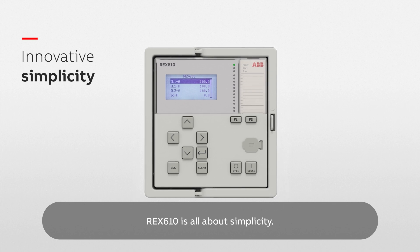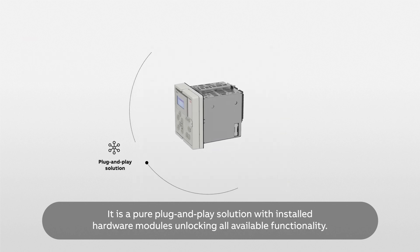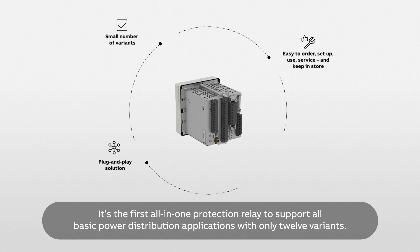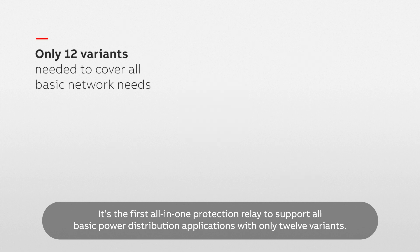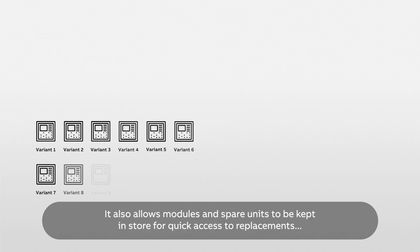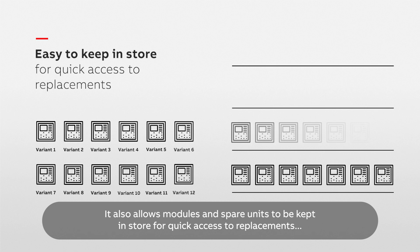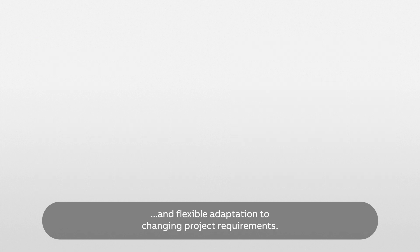REX610 is all about simplicity. It is a pure plug-and-play solution with installed hardware modules unlocking all available functionality. It's the first all-in-one protection relay to support all basic power distribution applications with only 12 variants. This makes it easy to order, set up, use and service, and also allows modules and spare units to be kept in store for quick access to replacements and flexible adaptation to changing project requirements.